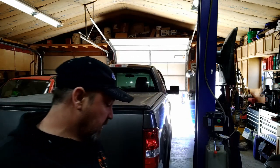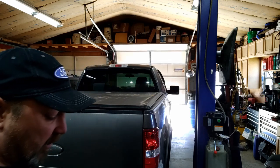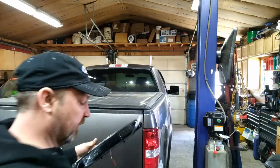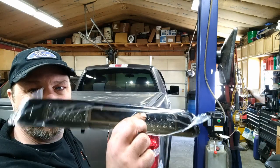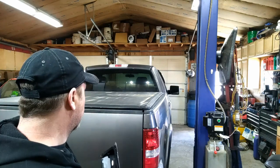Hey guys, got a little treat for the F-150. I bought something on Amazon — I bought an LED third brake light. Let's put this on. I'll put a link for this down in the description. Looks like it'll just plug right in, hopefully.